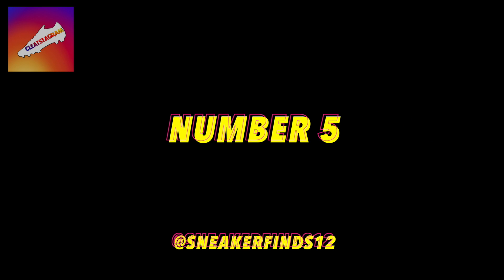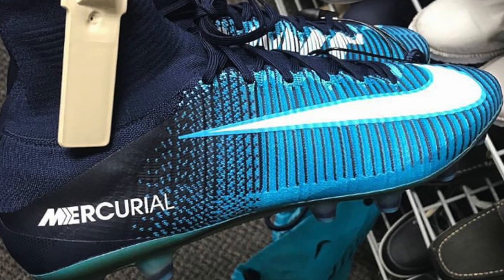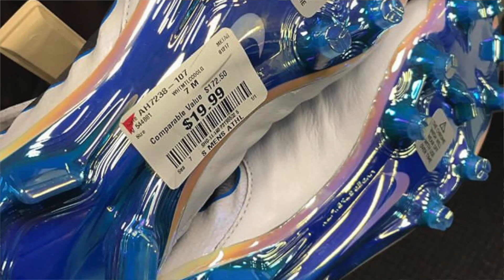Coming in at number five, we have Sneaker Finds 12. He's got two pretty dope pairs of boots — first of all, the Ice Pack Superfly 5 for $24.99, and then the Just Do It Pack Tiempo for only $19.99. Both at Burlington, both top end. These collections have both been popping up a lot lately.